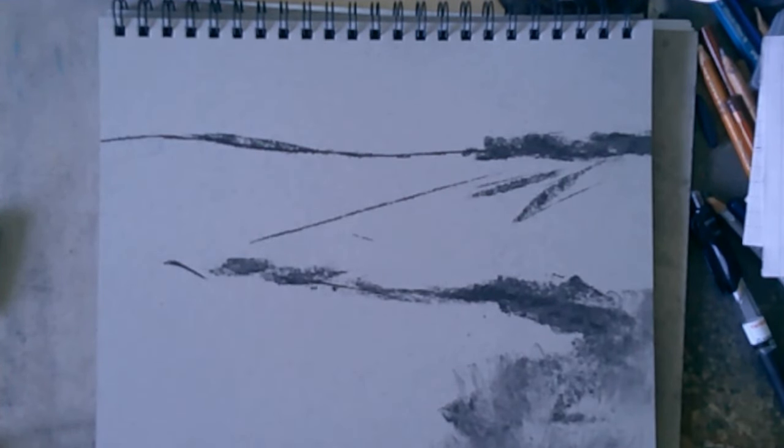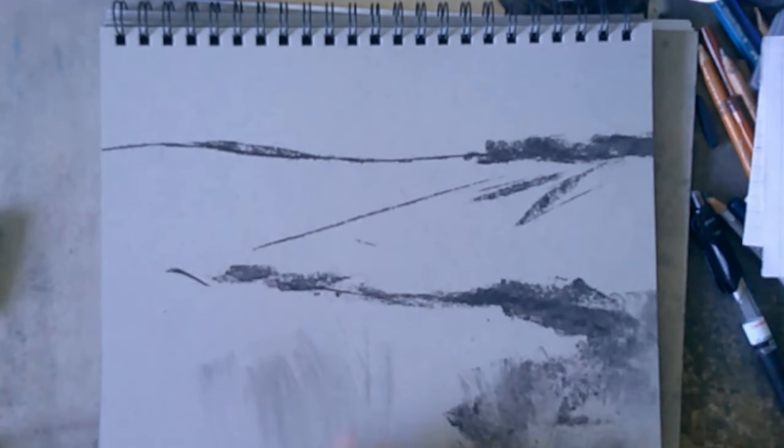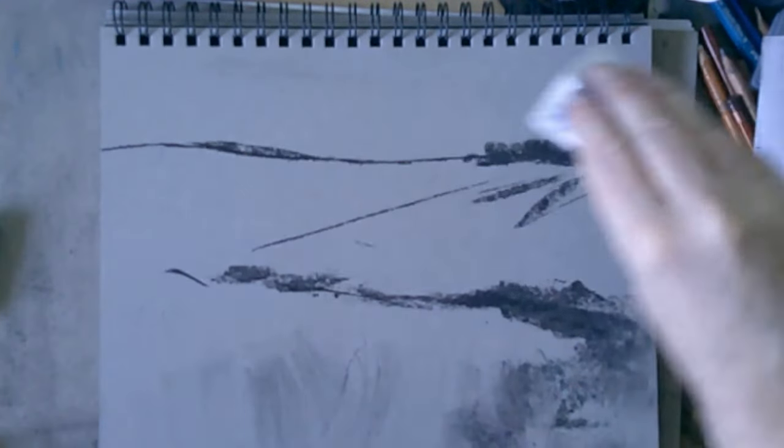You can also see me using some tissue paper just to smudge some of the charcoal dust and move it around the paper, mainly because it's fun to do that. Sometimes — I don't think I use it in this drawing — but sometimes I'll also use a kneaded eraser just as another drawing tool.